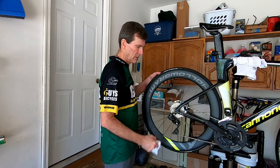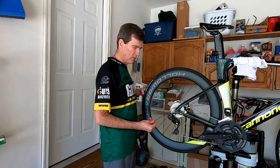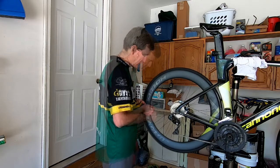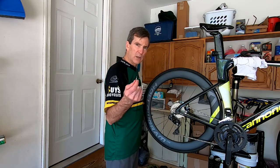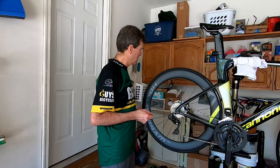So far so good. Next we're going to extract the valve core. You'll need a valve core extraction tool — it works for insertion too, it goes both ways. Once you pull it out, lay it somewhere clean so it doesn't get contaminated. I have a spot on the rag I just used.